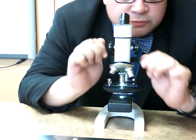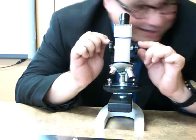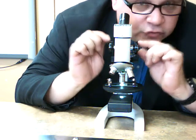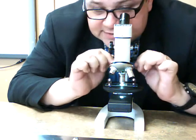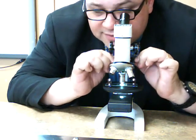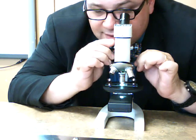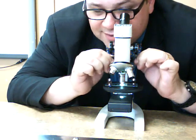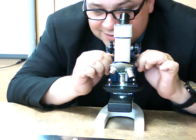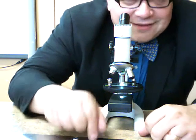If that's the case, be very careful if you decide to move the coarse adjustment. I don't recommend it, because you could push the objective lens right through the slide — stick to the fine adjustment. And wow, look at that. You need to look at this yourself. Get to it.